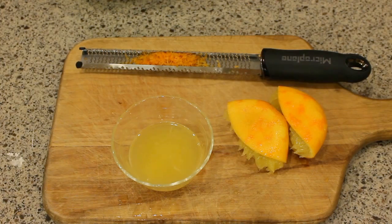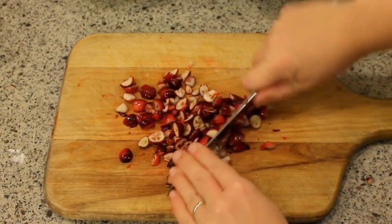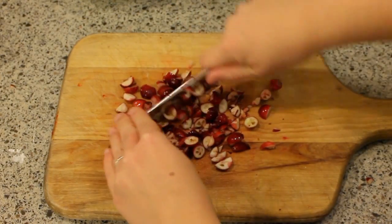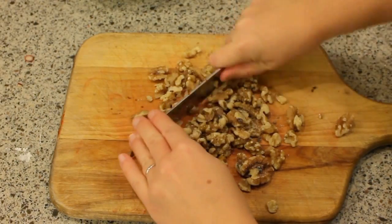Now I'm just gonna set the zest and the juice to the side, and while I have my cutting board out I'm gonna chop up my cranberries and walnuts. I need two cups of chopped fresh cranberries and half a cup of chopped walnuts.